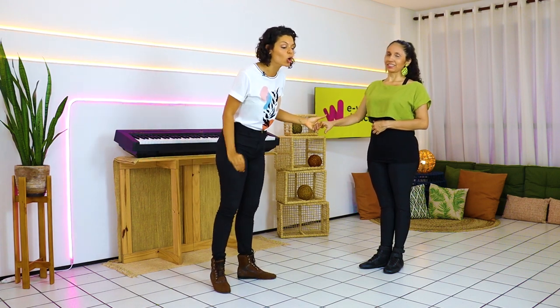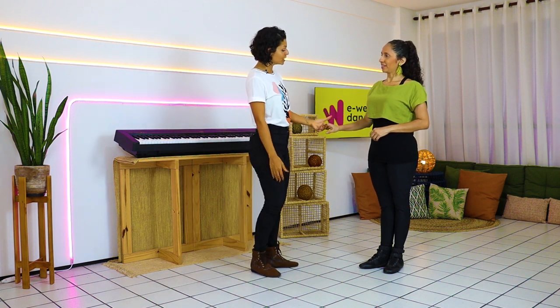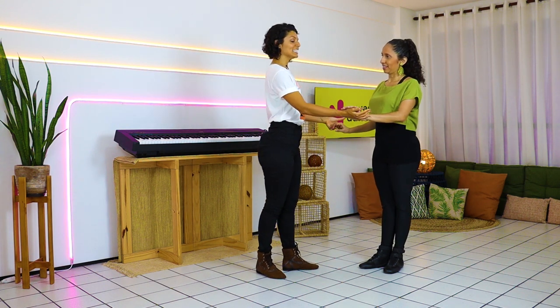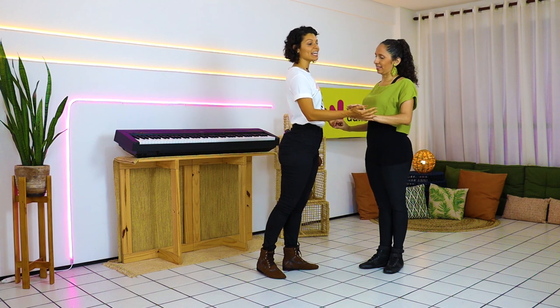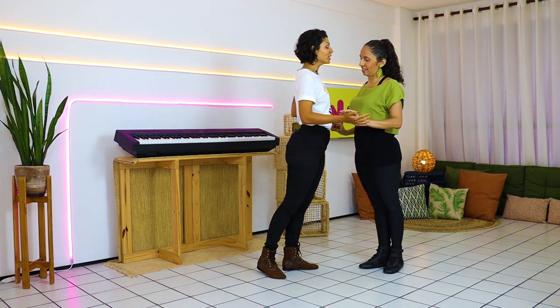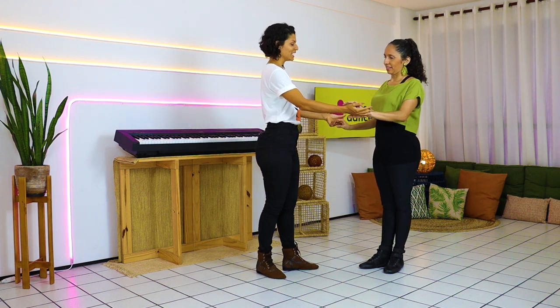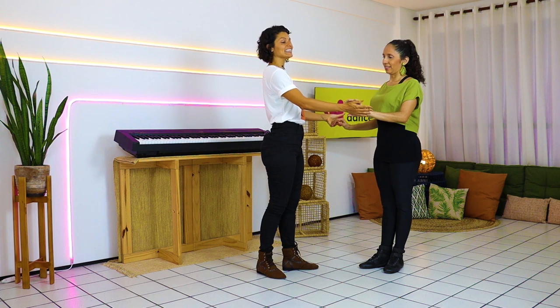The three connections you need to know — let's start with the compression. The compression is an energy that we put in the direction of our partner, and it happens in the middle of some patterns. We are here close to our partner and we put an energy toward the direction of our partner — point and release, point and release. Just a light energy that we create toward the direction of our partner. It generally happens in closed positions, when we are close. This is the compression.